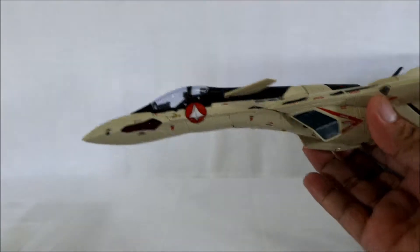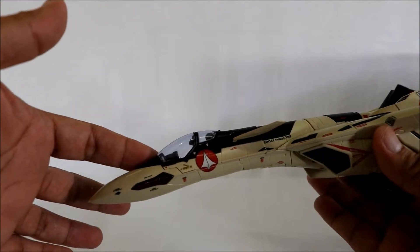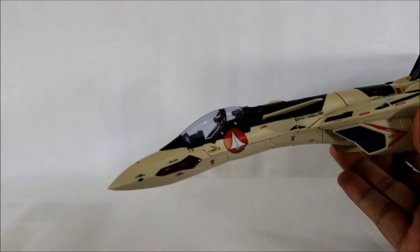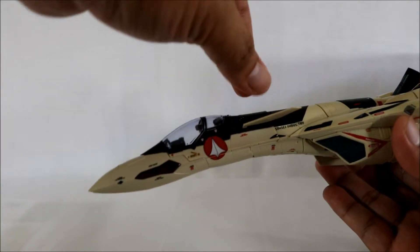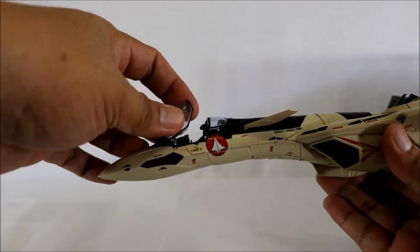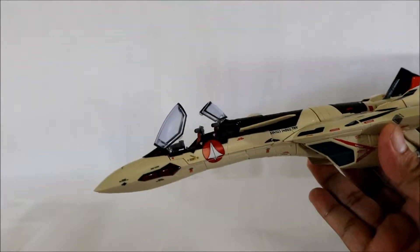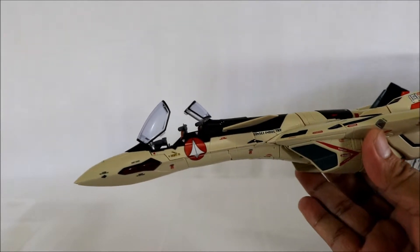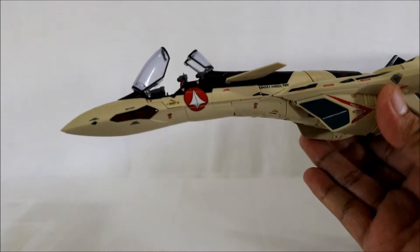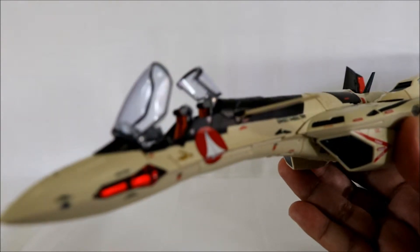Something unique about this Valkyrie compared to ordinary Macross Valkyries is the canopy. It's slightly smoked but not too dark. The canopy opening is not the standard single-piece type — instead it's split into two halves. The VF version of this from the SMS Macross has a standard single-open canopy, but this one is new — it splits into two.